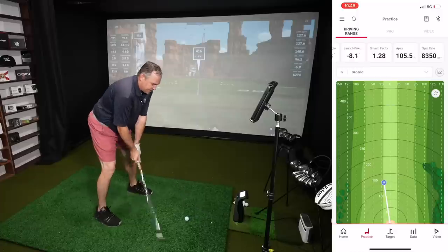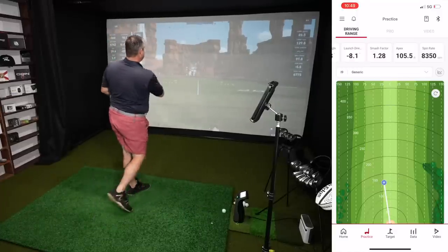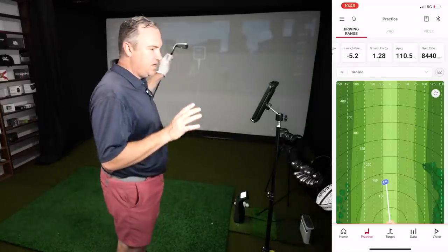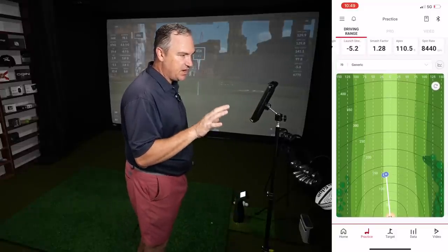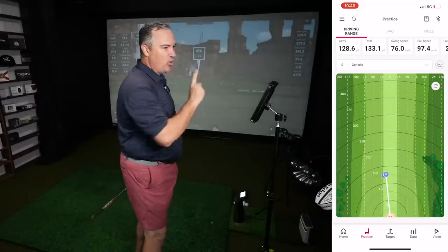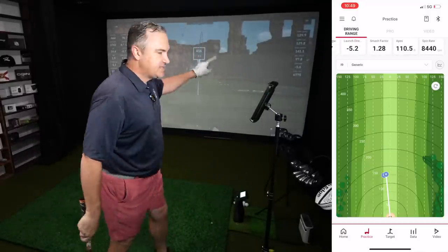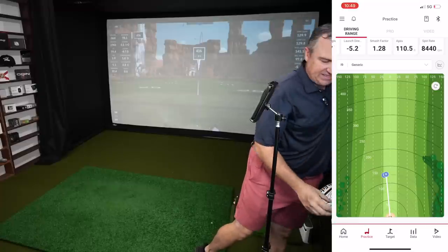Let me make an adjustment and hit a second shot with a pitching wedge. Another pretty good strike — pretty central on the Launch Pro. 128 yards. We're seeing it just a little left of target on the SC4 as well. Carry 128.6 versus 129.9 — that looks really good. Total 133 versus 141. The spin number again at 8,440 is considerably different from 6,775 on the Launch Pro. So the spin discrepancy is showing up on this second shot as well — I'm going to switch to a 7-iron.